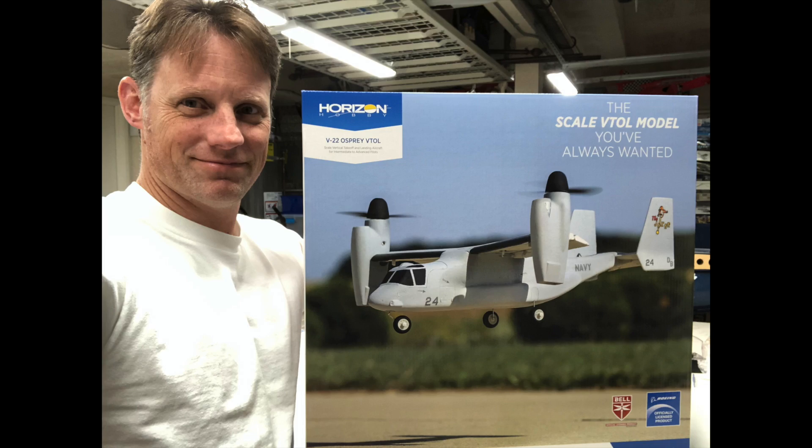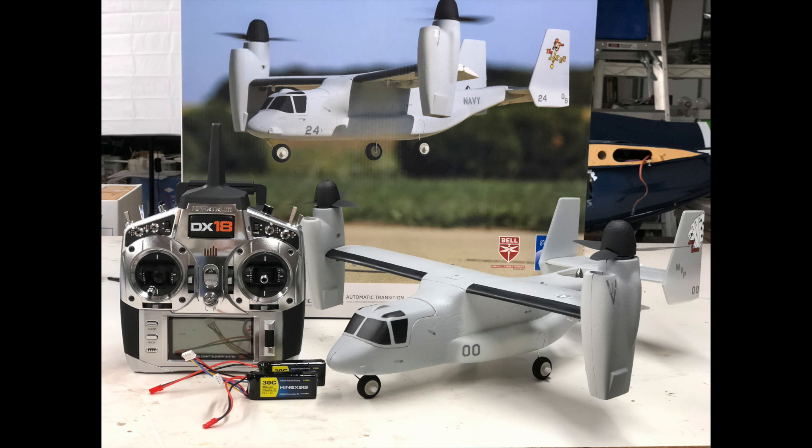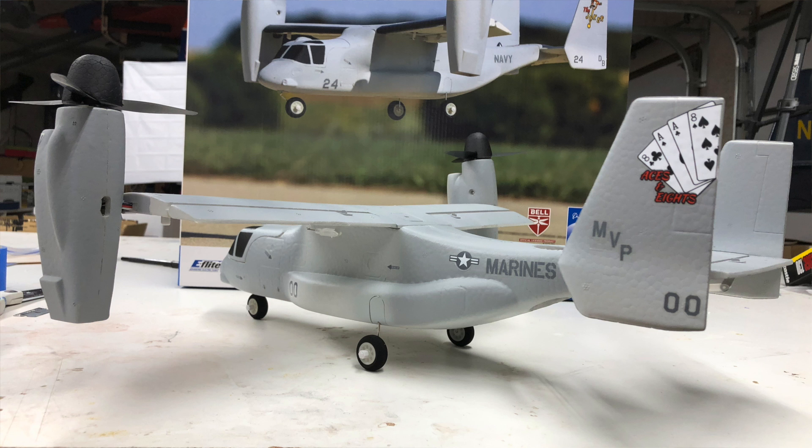Hey guys, Chris here, the RC Geek. Welcome back. We've got something a little different for you guys today. We're reviewing the new E-Flight V22 Osprey. With the advent of quadcopter technology and the miniaturization of all of that, it really opens up some great opportunities for a model like this, and it's pretty awesome, I have to say.